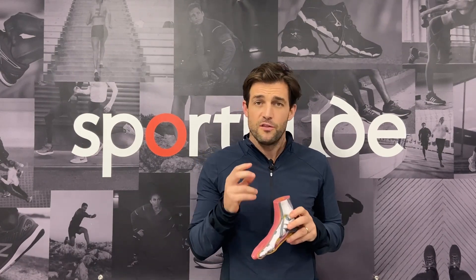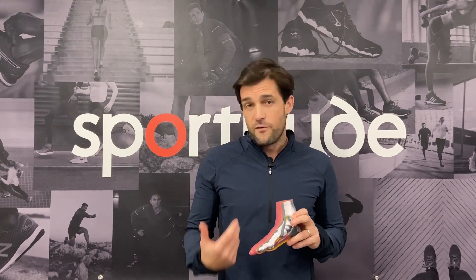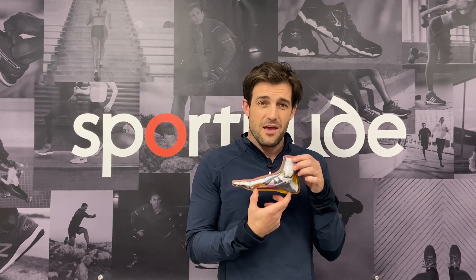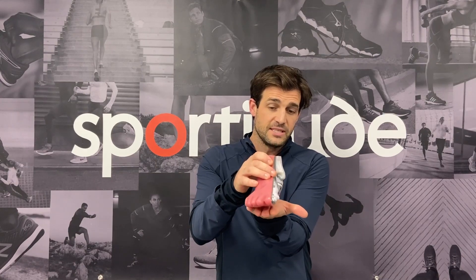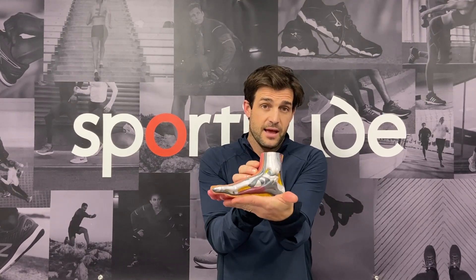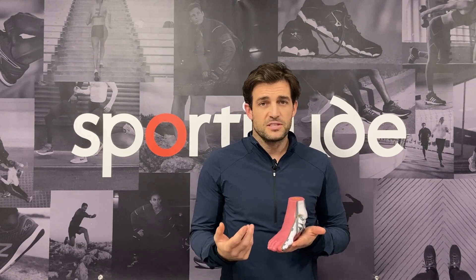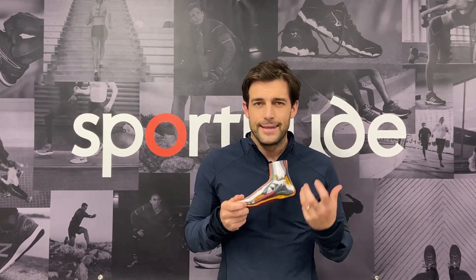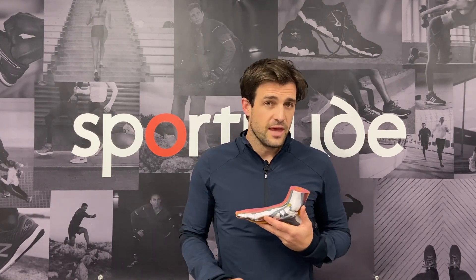Before we get stuck into the engineering of the Kayano 28, let's profile the foot type that could be considering this shoe. We are talking about someone who overpronates. What that essentially means is when they go through their gait cycle, their arches will splay out ever so slightly. When you make contact with the ground and come through your mid-stance phase, you'll see the arch flatten out with a little bit of bias towards that medial side. What ASICS have done for a number of years is use an arch support on that medial side to give extra support and structure for that foot going through to their toe-off phase.